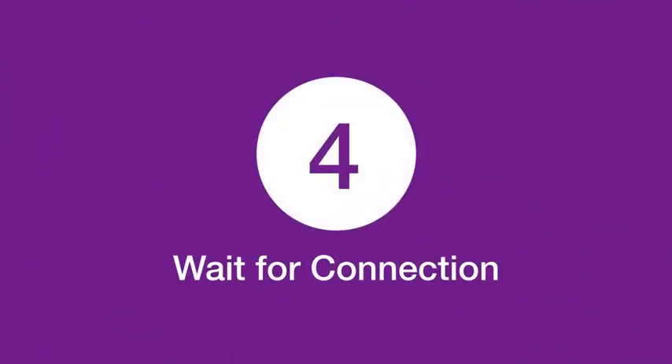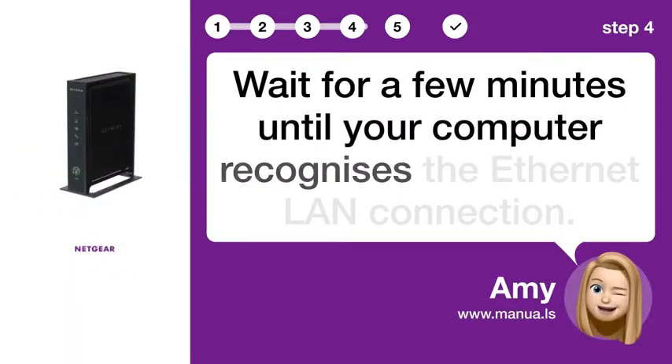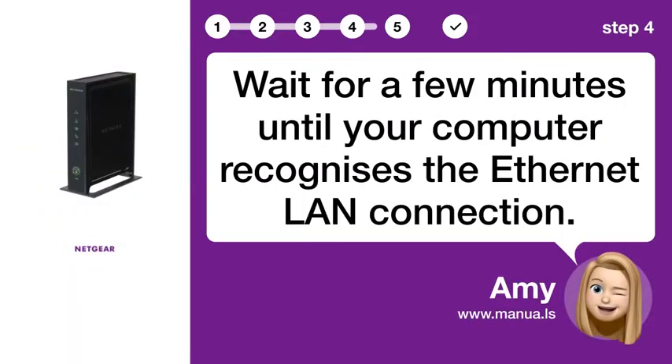Step 4: Wait for connection. Wait for a few minutes until your computer recognizes the Ethernet LAN connection.